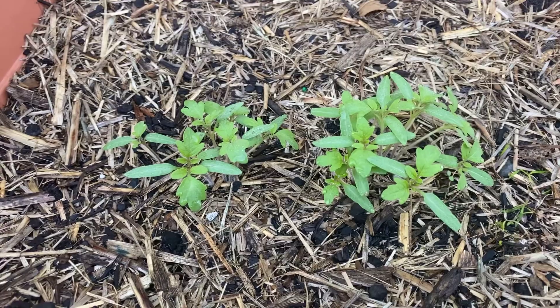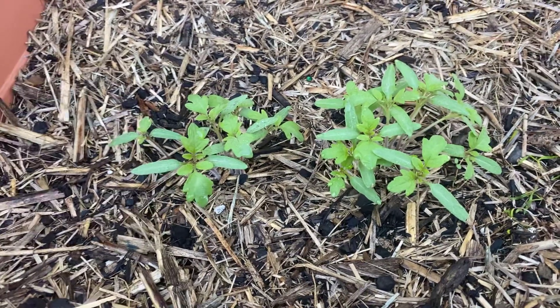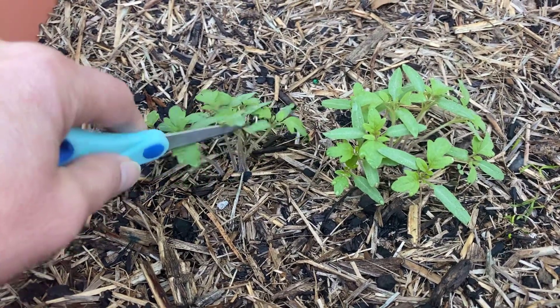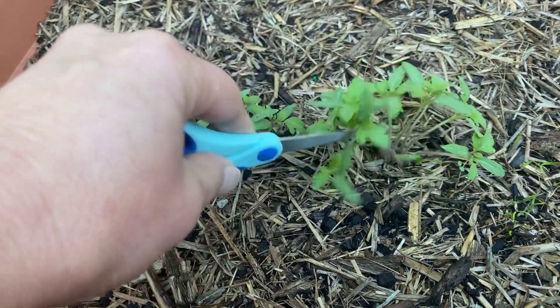Today I'm going to show you how to separate seedlings if you've got them planted directly into the garden, and how to make sure you've only got one plant growing in the same hole. Here we have some tomato seedlings that have grown from seed and you can see that they're very, very close together. I've got five or six plants together here, and probably about seven or eight plants here together.